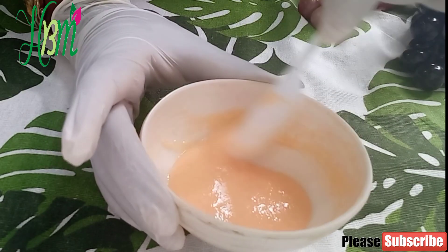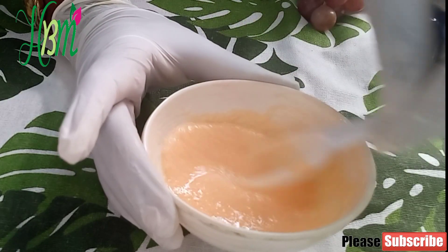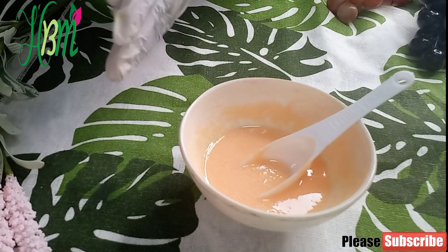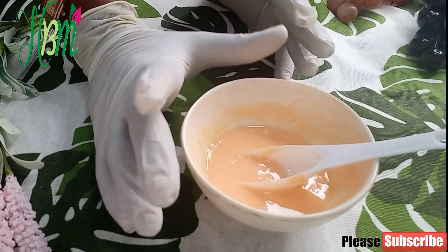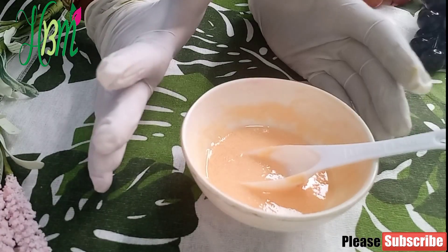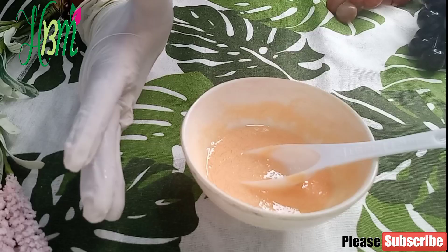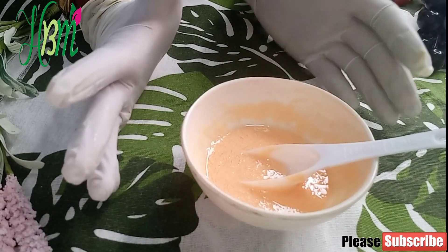We are done with our butt and hips enlargement cream. I'm going to bottle this now — it's not too thick. You can pour it into a lotion bottle with a pump so you can pump it onto your palm, then massage it onto your butt and hips area in an upward motion, massaging for at least 10 to 15 minutes. After massaging, allow the cream to fully penetrate into your hips before putting on your clothes.